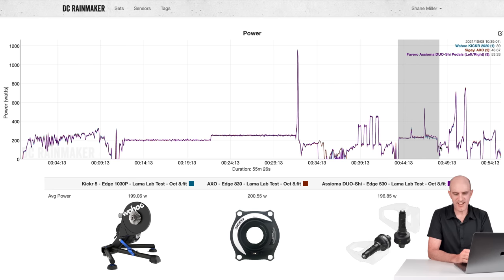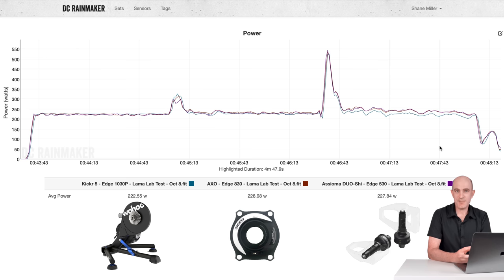Did the KICKR 5 fail? It did okay. The flywheel speed test involves setting the trainer to 225 watts for four and a half minutes, and every 90 seconds I change the flywheel speed — starting at a low speed and finishing with the flywheel absolutely smoking along. Most trainers fail the last block. For the KICKR 5, the first two blocks showed no problems, but when the flywheel is up around 60 kilometers per hour, it drops down a little in power — not correctly reporting compared to the AXO and Asioma Duo. It's a few watts off, but that's kind of expected. This test is designed for trainers to fail, and this one did okay.